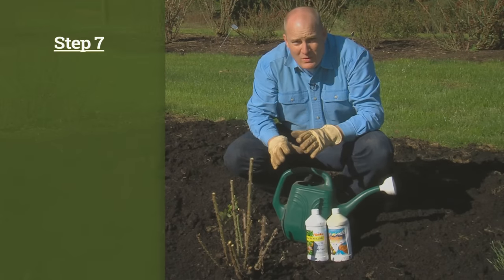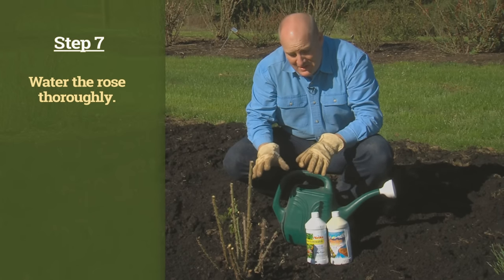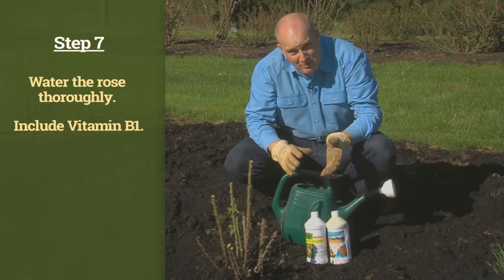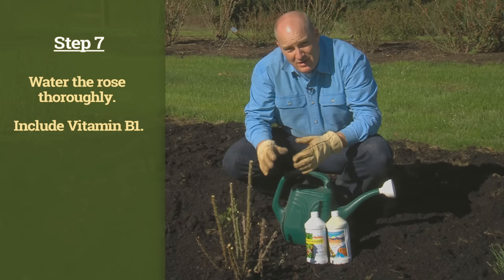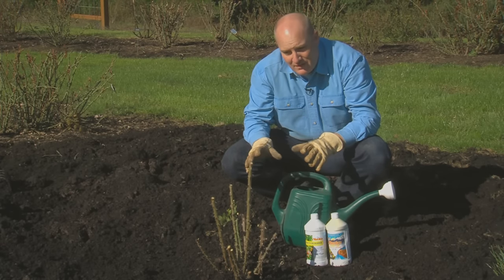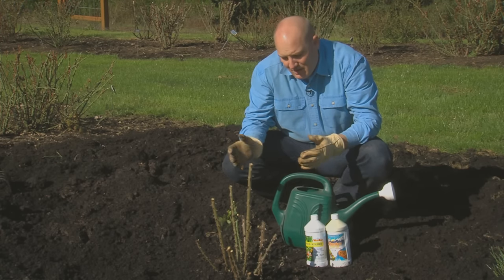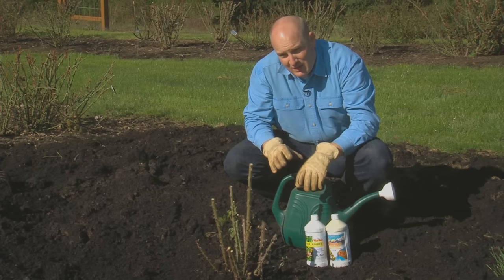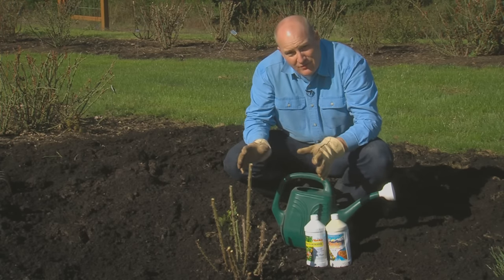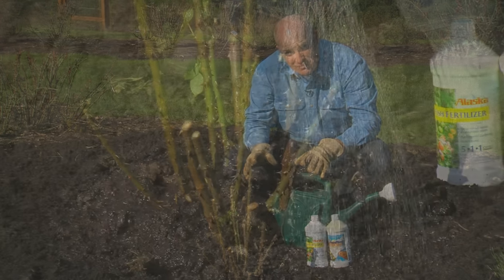The final and maybe one of the most important steps is watering in your rose after it's been transplanted. While we started with vitamin B1 about a week prior to planting, we want to finish off with another dose of vitamin B1 to really get these roots off to a healthy start. Then throughout the summer or the rest of the year, make sure you water with a liquid fertilizer. We recommend a liquid fish fertilizer, but whatever liquid fertilizer you have should be fine — just make sure you don't use granular fertilizer on this new rose.